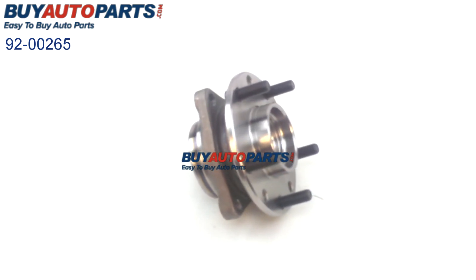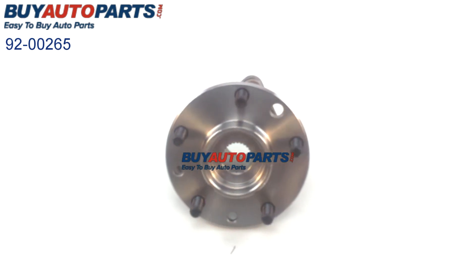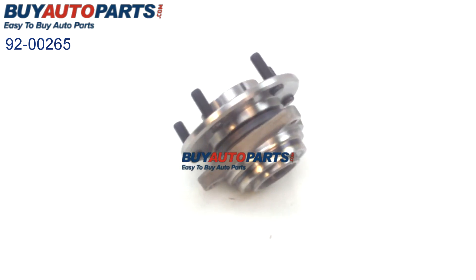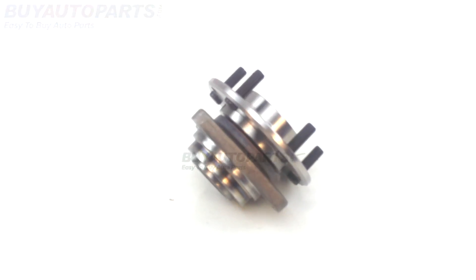When you're installing a wheel hub, remember how important it is to torque all bolts correctly. When installed correctly, this hub assembly comes with our one-year unlimited mileage warranty. It also has free UPS ground shipping anywhere in the continental United States, and the support of our U.S.-based customer service team.